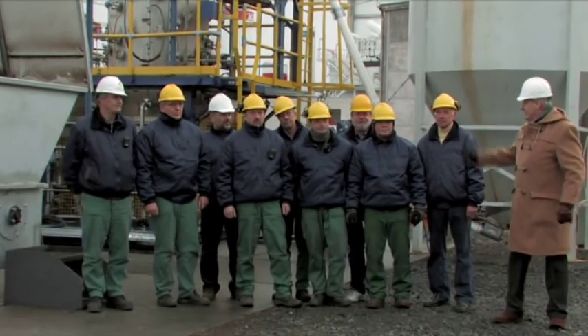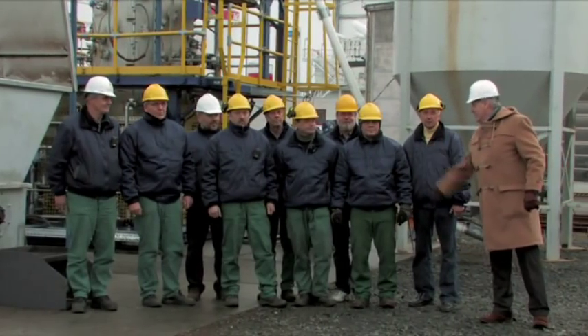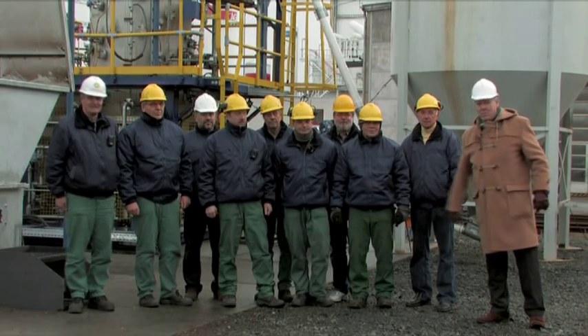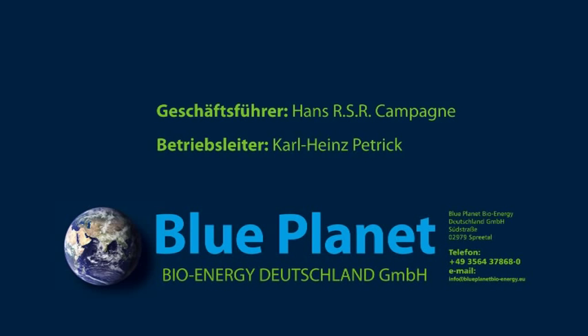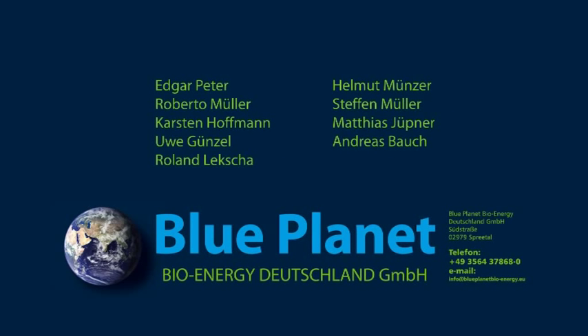Well done, gentlemen! Super! Success! Bravo! Top! Thank you! Many thanks!